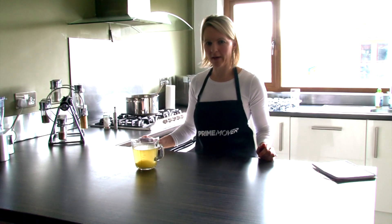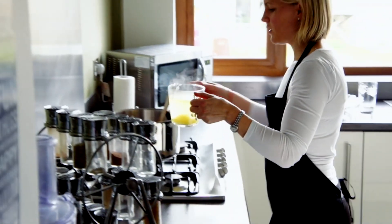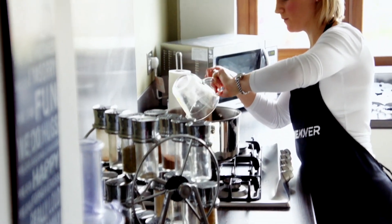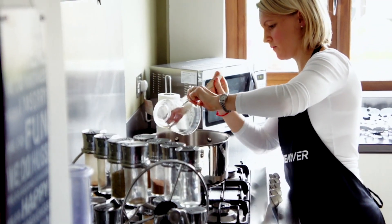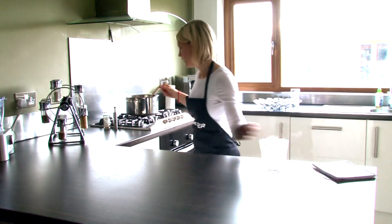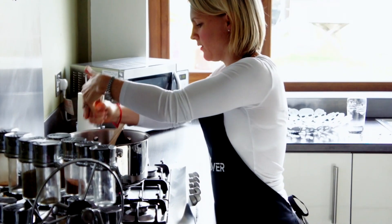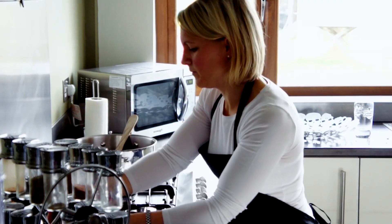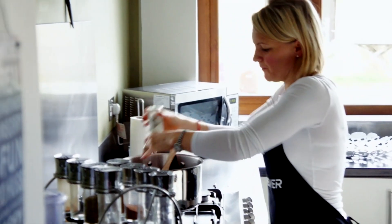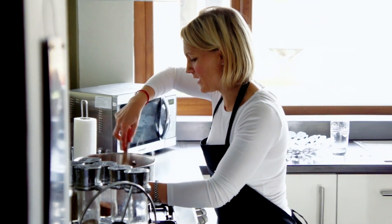Now that the beets have just been in for about 1 minute, we're going to pop in the chicken stock or veg stock. Pour that in, and then we're just going to season with a little bit of freshly ground salt and pepper. Then we're going to bring that to the boil and simmer it for about 25 minutes.